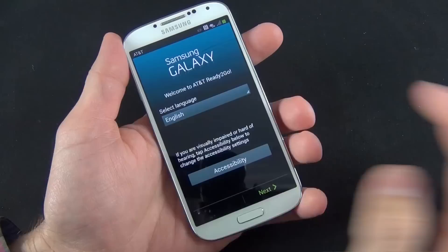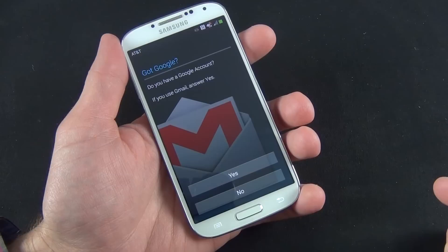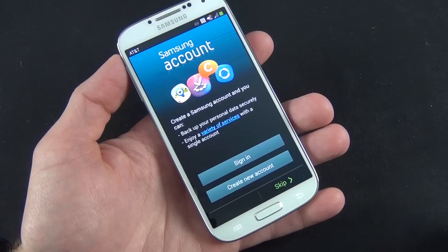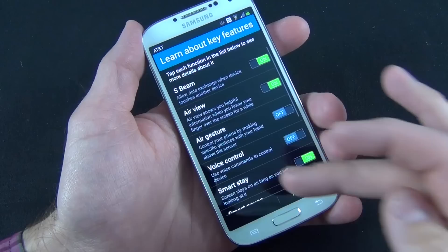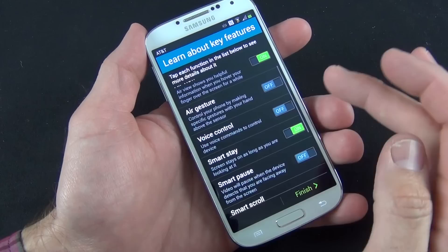We can change our language — we'll select English. We select Automatic Date and Time, set up Google, and log into a Google account. We have a Samsung account we can sign into. The next thing it shows is features of the phone such as S-Beam, AirView, EarGesture, Voice Control, SmartStay, SmartPause, SmartScroll, Easy Mode, and Adapt Display — you can toggle these on and off.